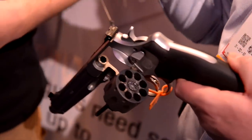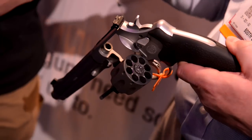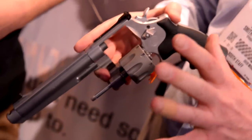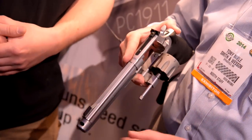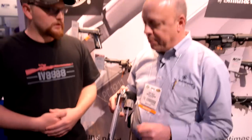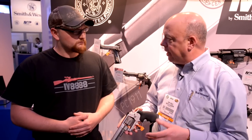It's shot with moon clips. The idea behind this gun was really USPSA, I-Core, Steel Challenge, Bianchi Cup — it's going to be great for all those different disciplines. It's a 6-inch barrel with a compensator on it. If you're shooting open class you want the compensator; if not, you can take it off and replace it with a cap. It's out of the Performance Center, so it leaves with an action package.